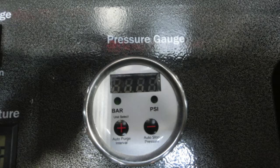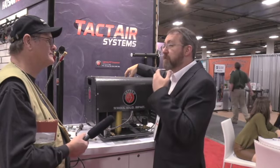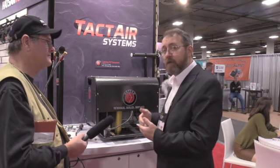What you can do is program the compressor with this gauge — you can program your fill pressure, or you can also program your purge. This compressor has an auto purge feature. You can turn it on and off, and you can set the interval that you want it to purge.